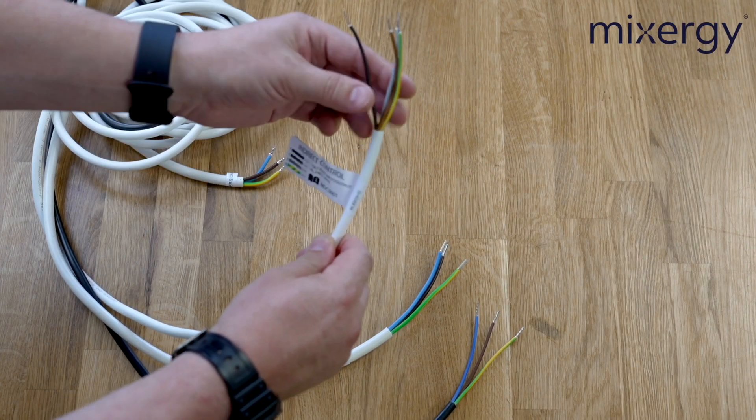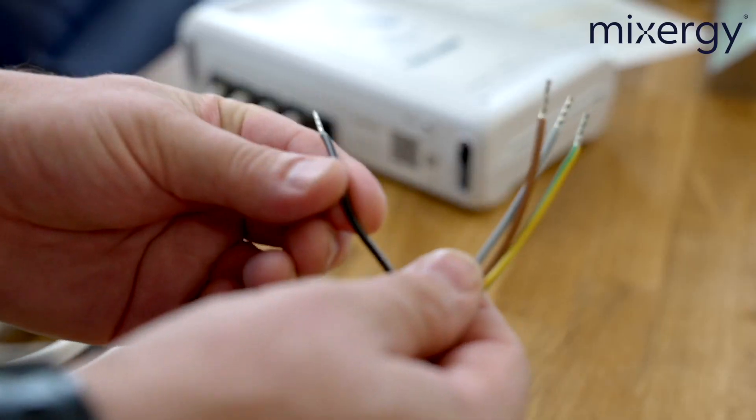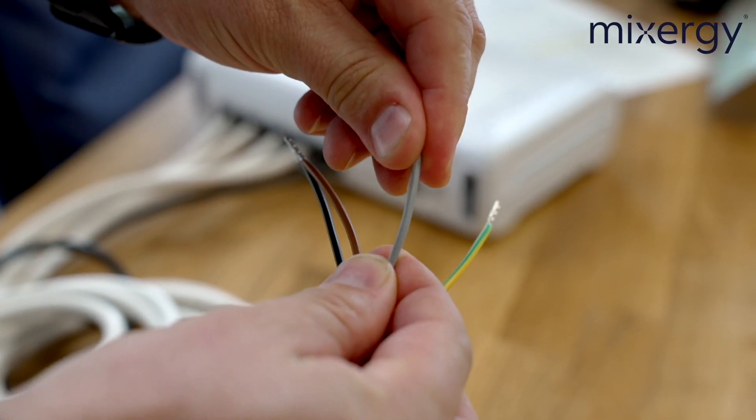The second cable is the indirect control — this is essentially a cylinder thermostat. The black is your common and will go to a permanent live. Your grey is your normally closed or hot water off — if you're not using this please isolate it to make it safe as it will be live when the tank is not calling for heat. The brown wire is your normally open or call for heat, which will usually go to the brown wire of your domestic hot water two-port valve. The indirect cable will also be used for the heat pump interface — if you're doing a heat pump install we shall come to that later on.